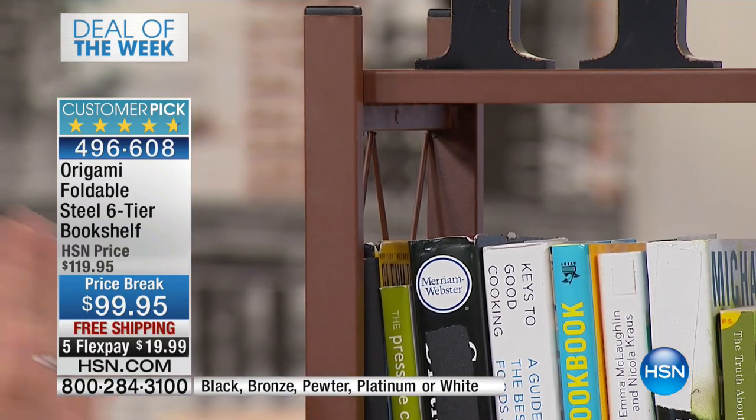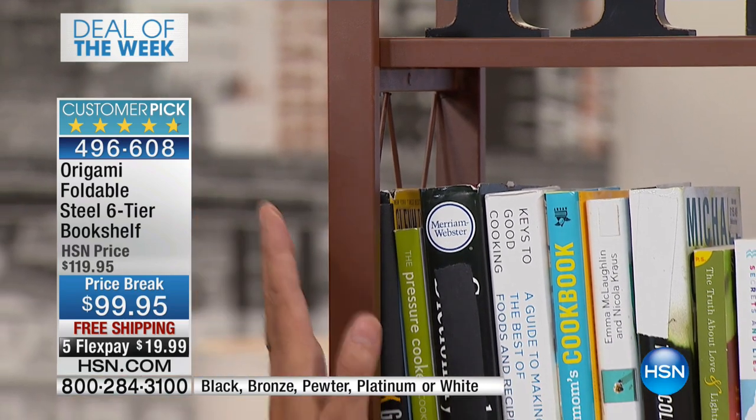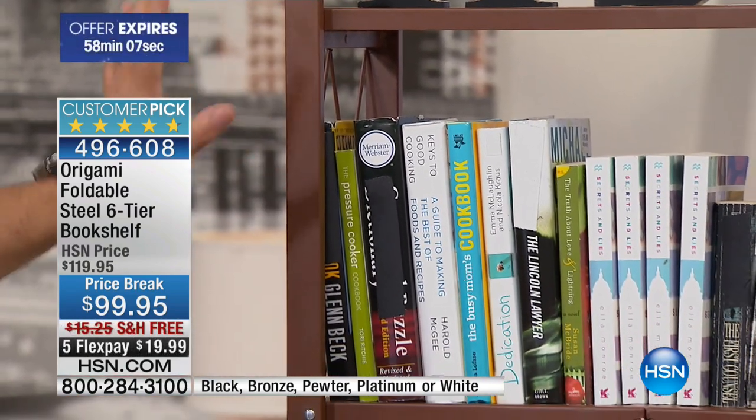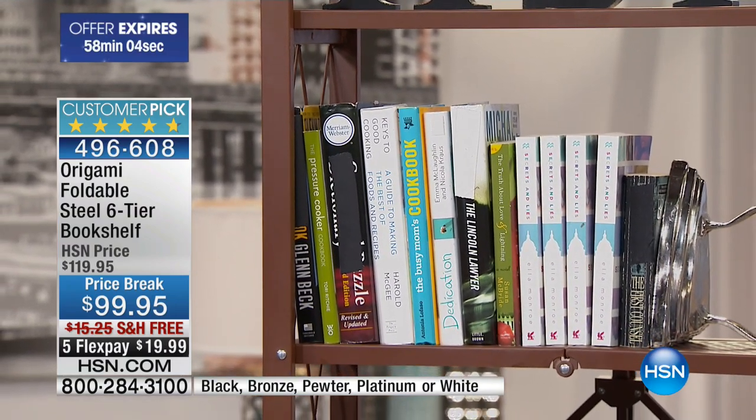The next one is the bronze, which is one of my personal favorites. A very warm tone of brown, a little flecks of gold in that. If you have wood tones in your house, wood furniture trim, this is going to go great in there. 270 on that one, I'm being told.